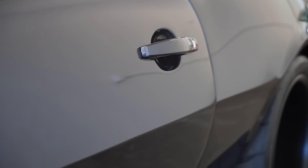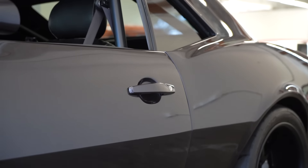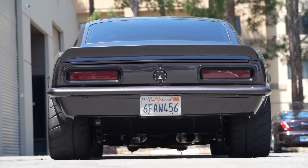Cool exterior things too. What's that custom touch? That's off a 2010 Camaro. So you must've mini tubbed, right? Oh yeah, it's mini tubbed for sure.